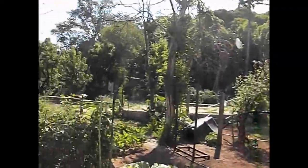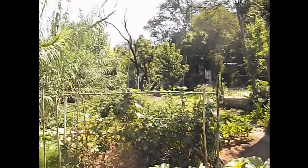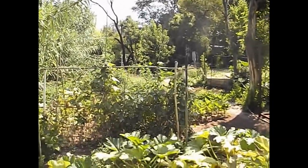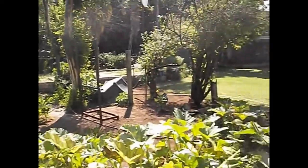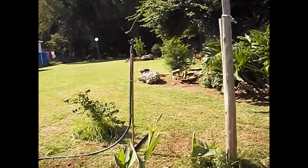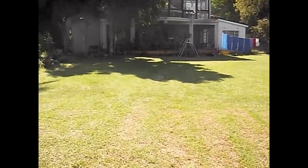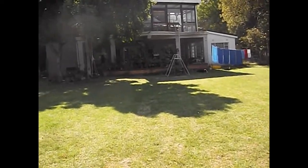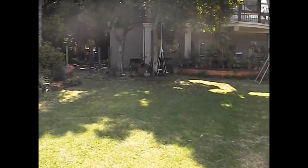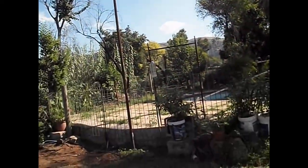That tree right over there, which is kind of dead-looking, looks like it'll be another good spot to tie the other leg off, and that should keep the ends off the ground. If that doesn't work out, we can always dig a couple of holes and set a couple more posts, or drive in some steel posts. It's going to look kind of nice — sitting out on the terrace trying to make contacts. That dish over there is the receiver dish for the internet.